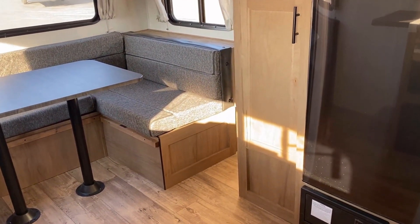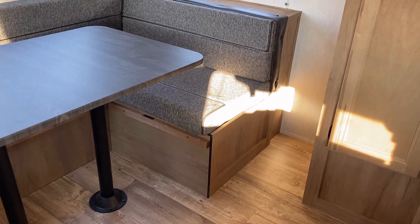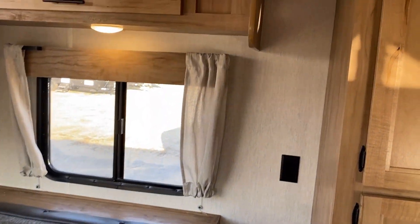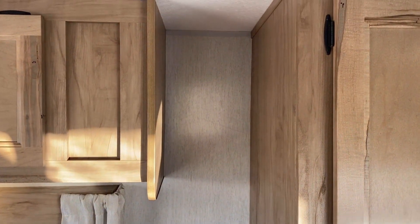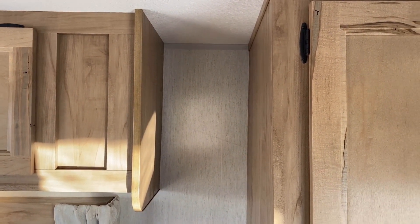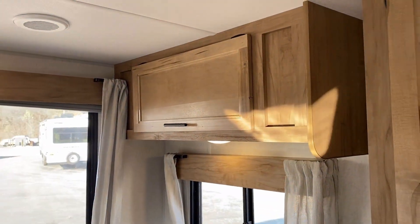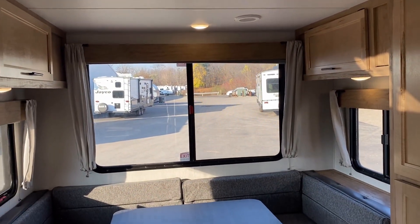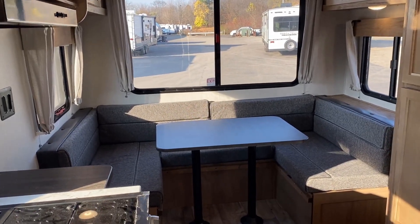Looking around the rear U-dinette area, there's some extra dead space on both sides that might be a decent place to add coat hooks or something similar. All the windows open for maximum airflow, which is great. And I think it's high time to see some of the multifunctionality and other purposes you can use in this area.